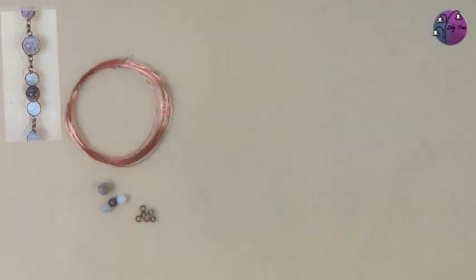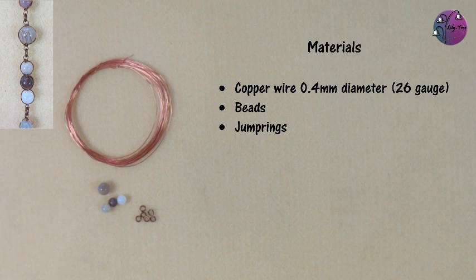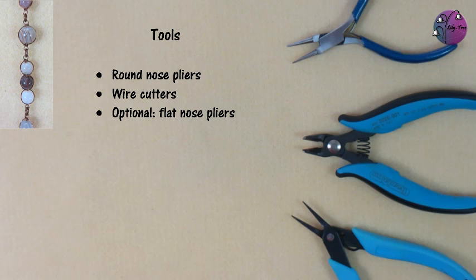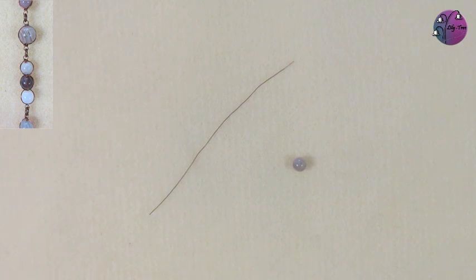So let's move on to the wrapped bead link. For this I'm using 0.4mm diameter copper wire which is 26 gauge, but you could use 0.6mm diameter or even some twisted wire, which looks good. I've got some beads here — I think they're about 6mm and 8mm — but again you could try different sizes, and some jump rings just to link them together. The tools needed are round nose pliers, wire cutters, and flat nose pliers.